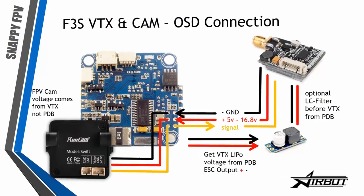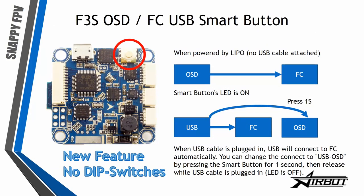The smart button on the side connects the OSD and the flight controller to the USB. Normally with no USB connected, the flight controller is connected to the OSD automatically. When you connect your USB cable and press the button for longer than one second, the USB connection goes to the OSD. Press again and it switches back to the flight controller — no dip switches needed, just press the button for one second.